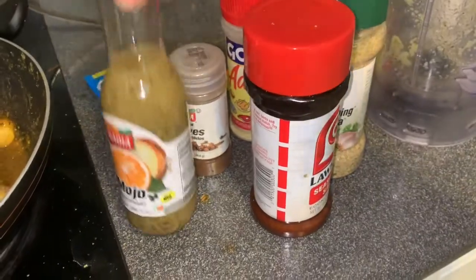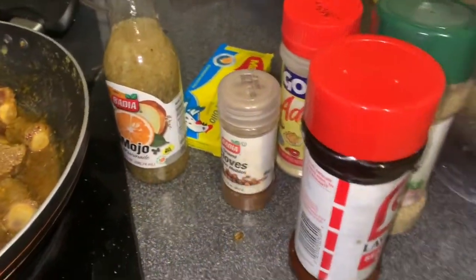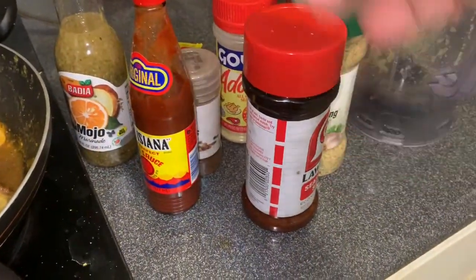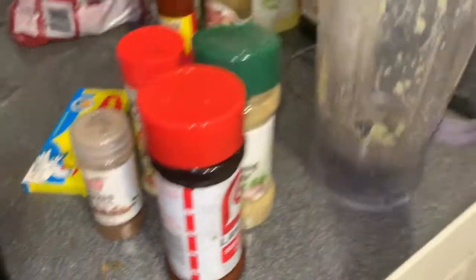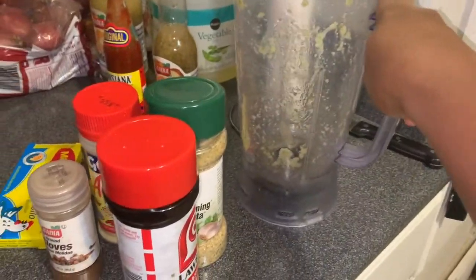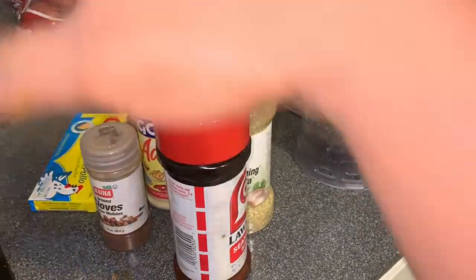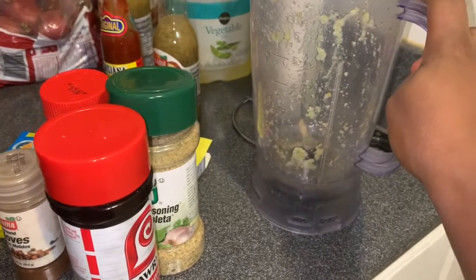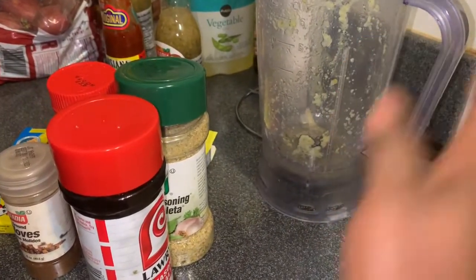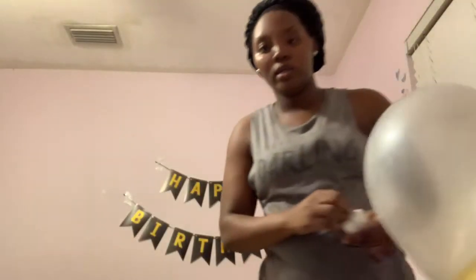So these are my seasonings. The other stuff that I do - I make a paste and blend it up, but you don't have to do that. You can just use this and you'll be fine. If you guys want, I think it's very simple to make a paste.